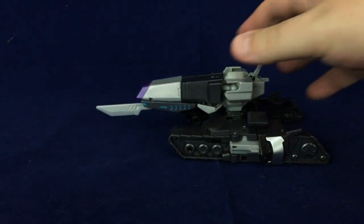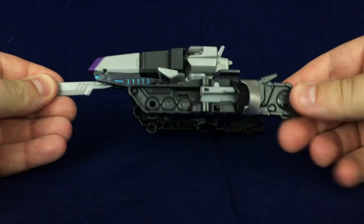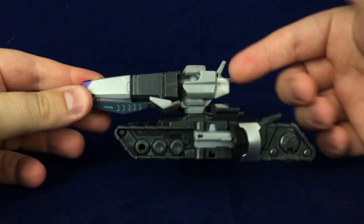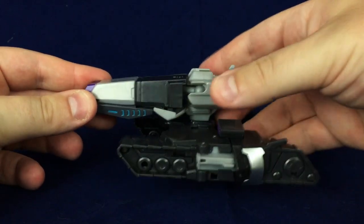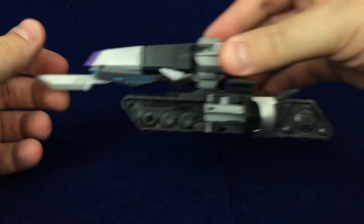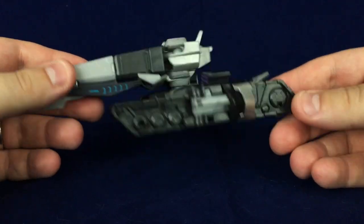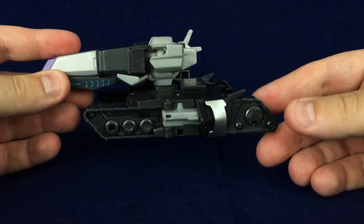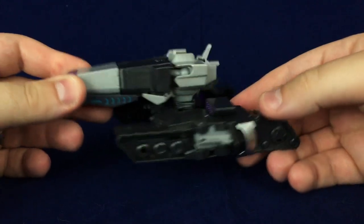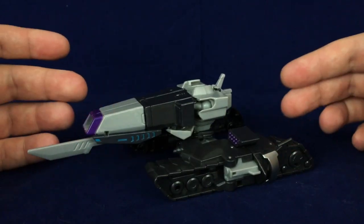Another interesting thing about this is that when you look at it from the side, considering how the treads are shaped and how far the barrel sticks forward, it almost looks like the entire tank is leaning forward and perpetually going really fast, like cartoon style. It's simple for what it is, but it gets the job done. I just wish there was more detailing on here, which is one of the reasons why I got those stickers and why I want to do some painting once I get everything together.